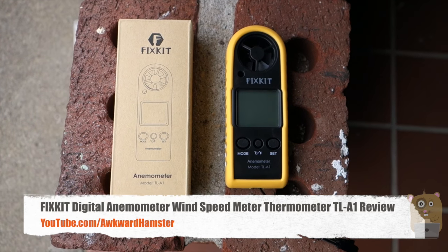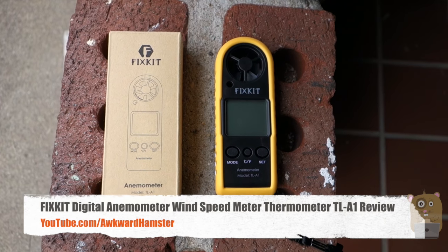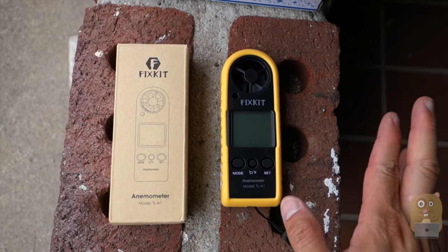Hi, welcome to Aquai Amster. Today I'll be reviewing this fixed kit anemometer, Model TL-A1. This cost roughly $22 on Amazon.